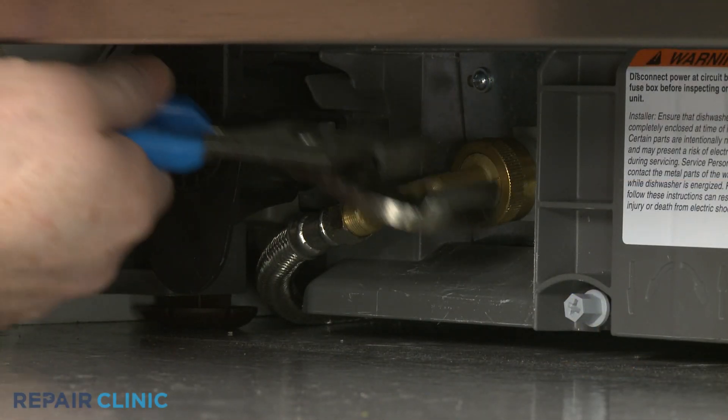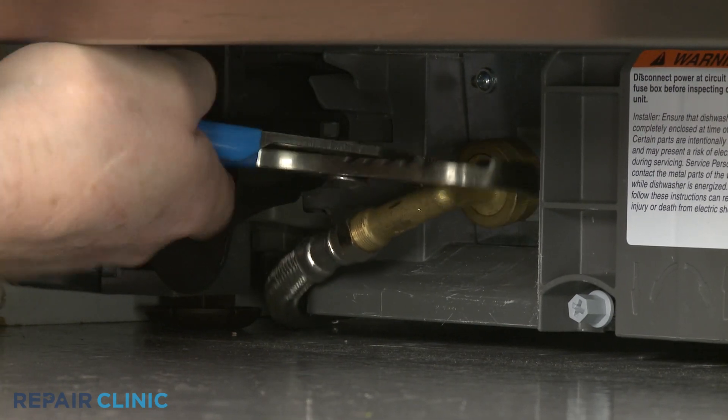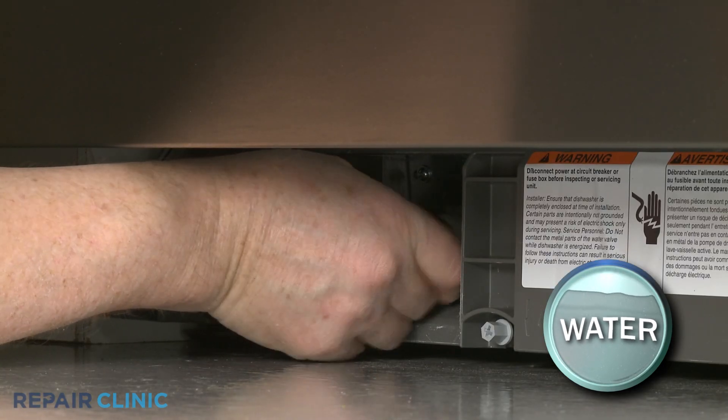Use channel lock pliers to loosen the elbow fitting securing the water supply line to the inlet valve. Fully unthread the elbow fitting. Be prepared for some water to spill.